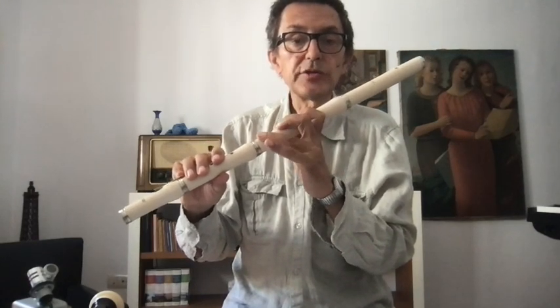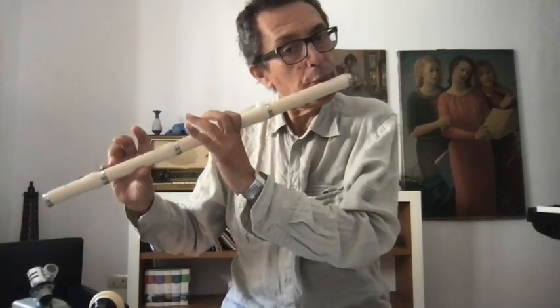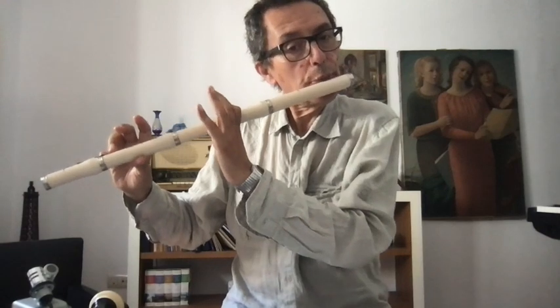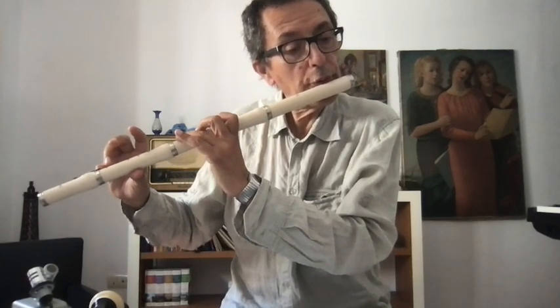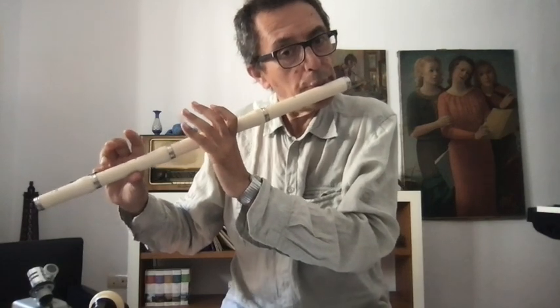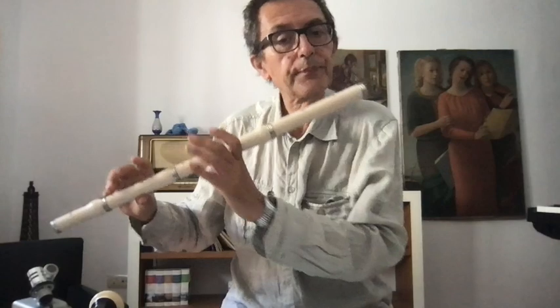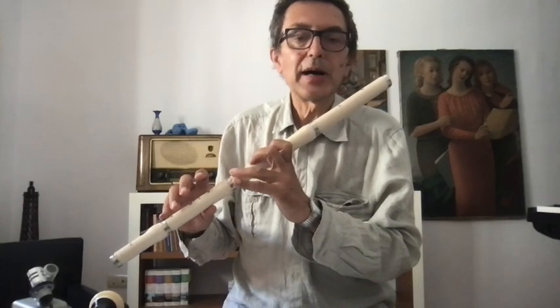So: C sharp, B, A, G. Let's try this. I suggest you to invent something, to create something using these fingers. Don't worry about the note or the rhythm.